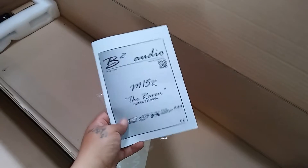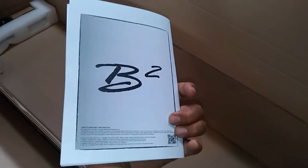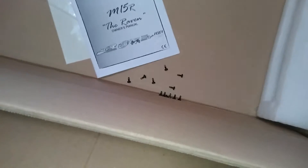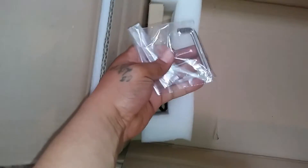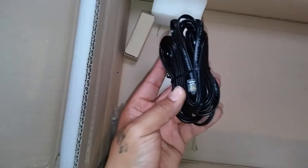What I like about the M15R is it comes with a manual now — the M12R didn't. It's badass, and you can see screws in the back plate of the amp. It comes with the Allen wrenches and it comes with the bass boost cable.